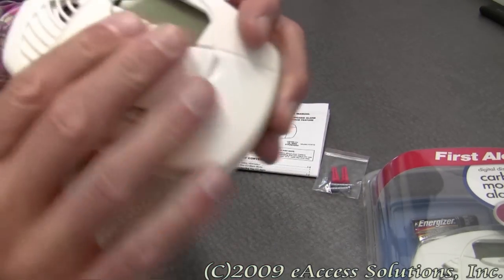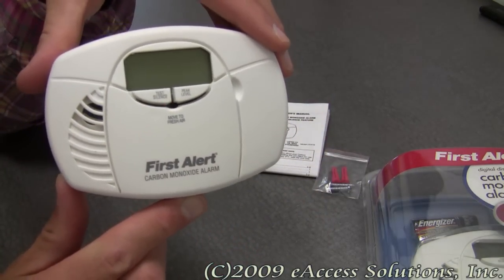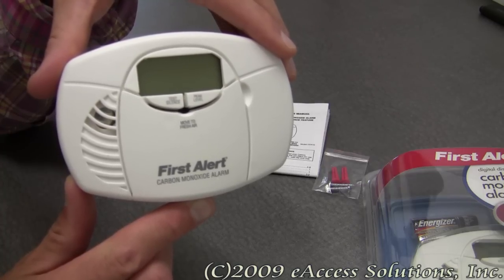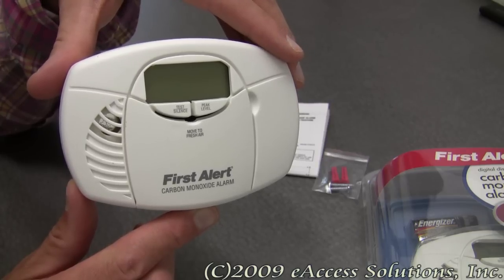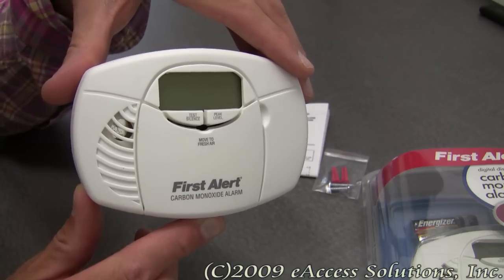Carbon monoxide alarms should be an important part of everyone's home safety plan. One should be placed in every bedroom and additionally on every level of your home. Always remember to test your alarm regularly, replace the batteries as needed, and replace carbon monoxide alarms every 5 years.